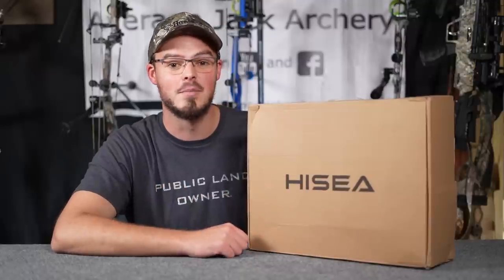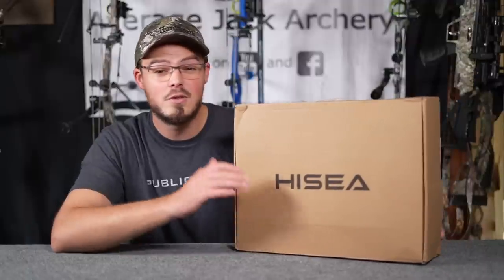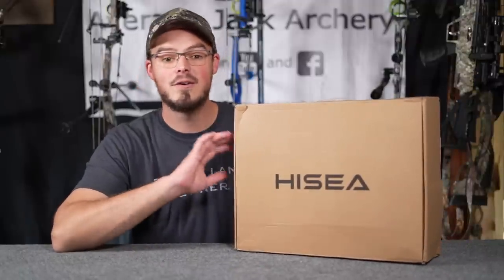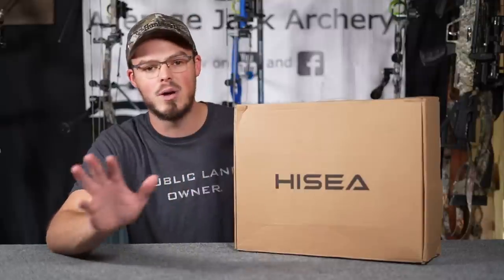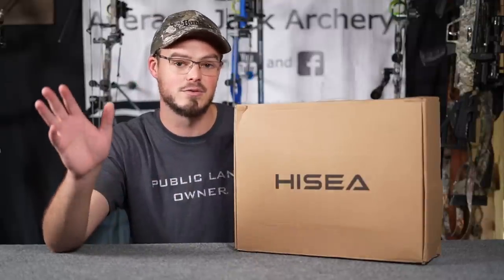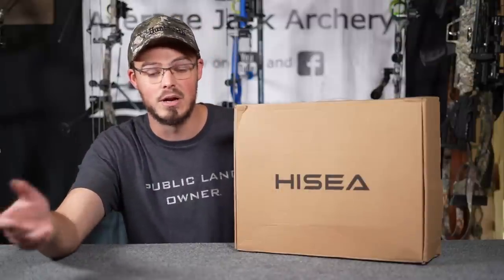Hello everyone, thanks for coming outside with me today. Today we're taking a look at Hisea's Apollo hunting boot. For those of you that follow the channel, you know that I'm a big fan of Hisea boots. I think they offer a very quality rubber neoprene style boot at a much more budget-friendly price point.